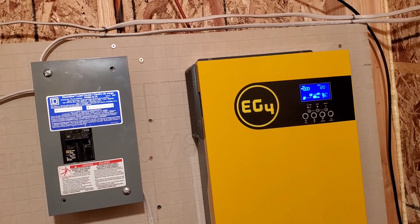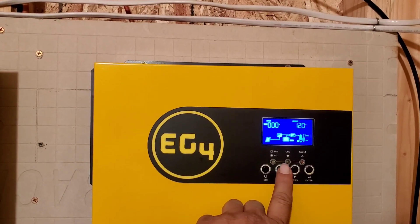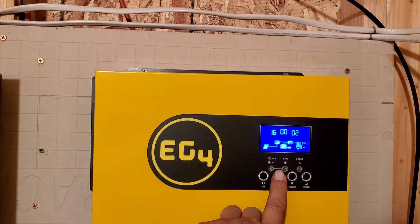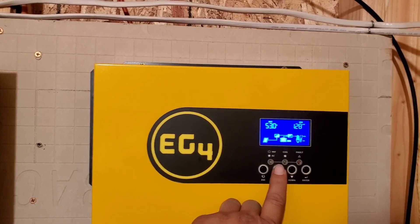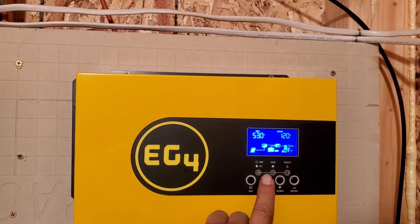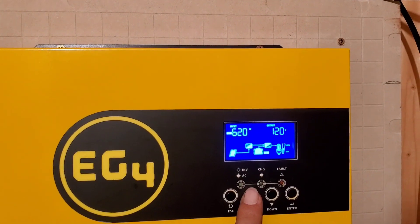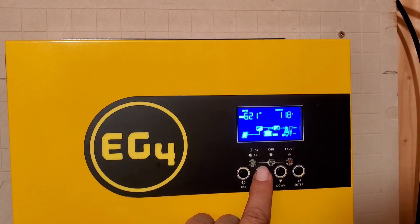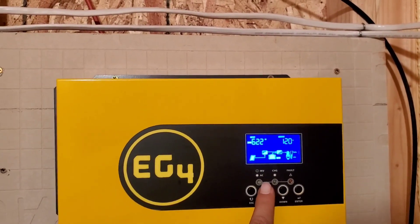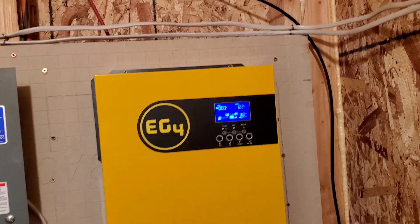I'm running 900 watts of solar PV, but you're never going to get exactly what it's rated for. Right now I'm getting 620 watts in. I already ordered some more solar panels — if you want the batteries to charge faster, you need more solar panels.